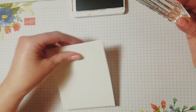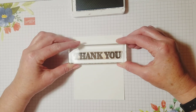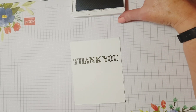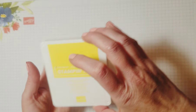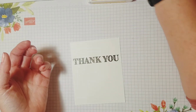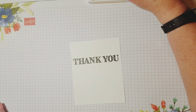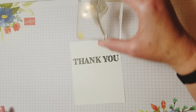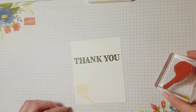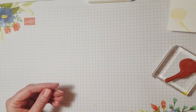I'm going to stamp it kind of maybe a quarter of the way down — big thank you. Then I'm going to take the Daffodility Light stamp pad, one of my favorite yellows, and this Daisy stamp from the Ornate Style stamp set, just putting that in the corner. That's going to be the inside of our card, so we're going to set that aside.